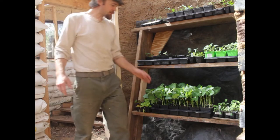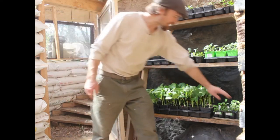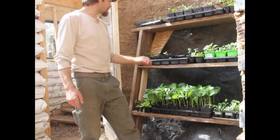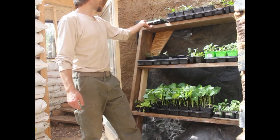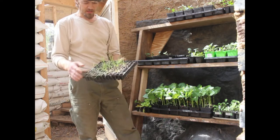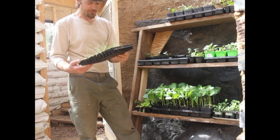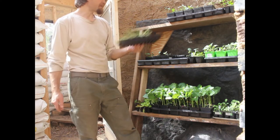My greenhouse is looking pretty good. My beans look great — they're really ready to be planted out, but it's going to freeze. Cilantro, parsley, my greens are looking good. Got some cabbage here. Yet again, I think I failed on my onions and I do not know why. I try and keep them watered — maybe I overwater them, I don't know.